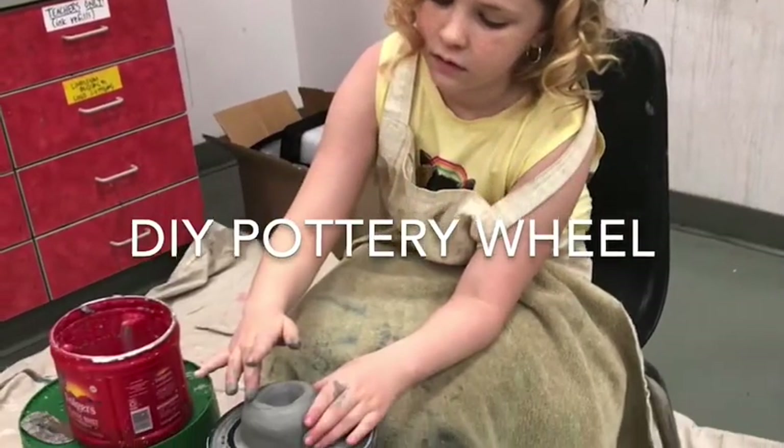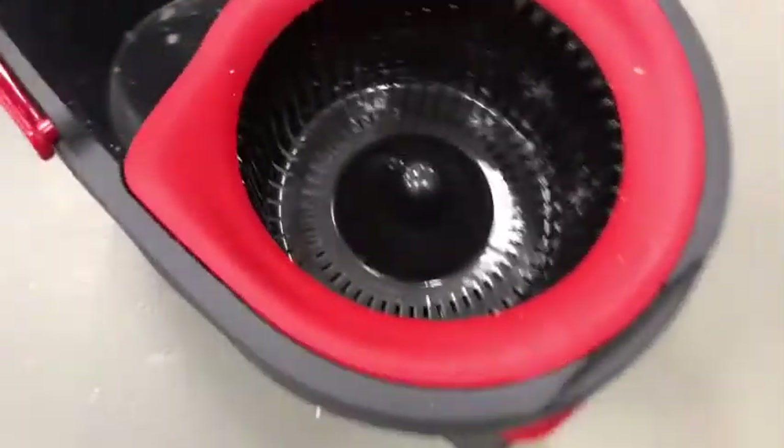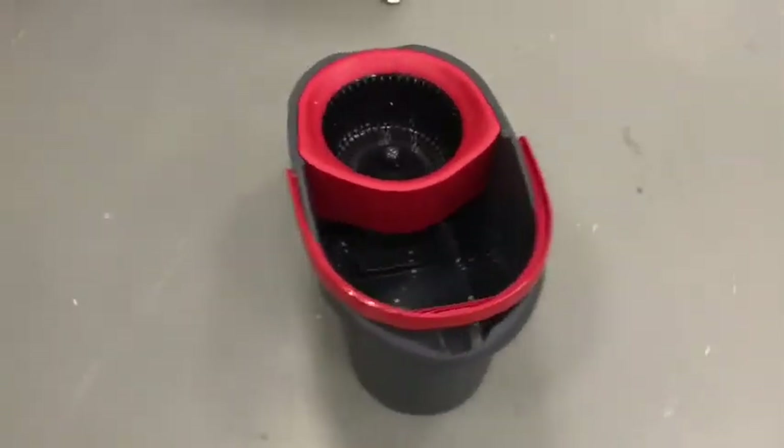Hello friends! Today I'm going to show you how to make a do-it-yourself pottery wheel. For my supplies I used a mop bucket and then some recyclable containers.